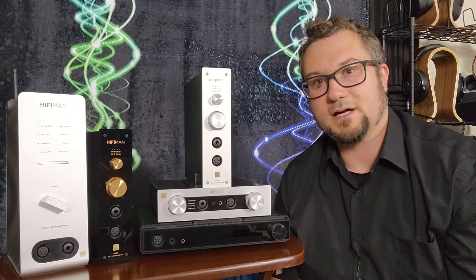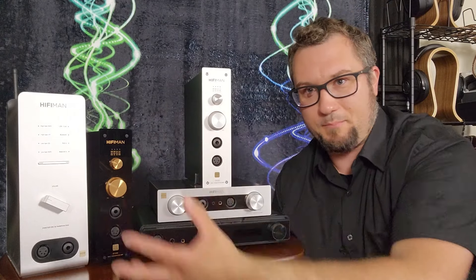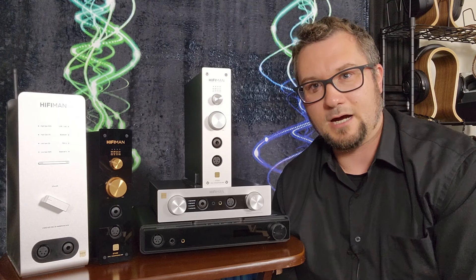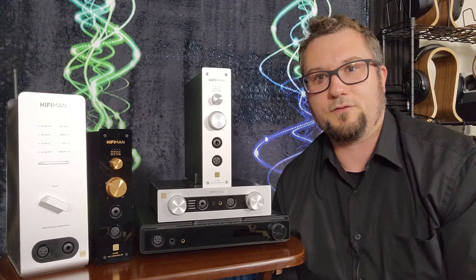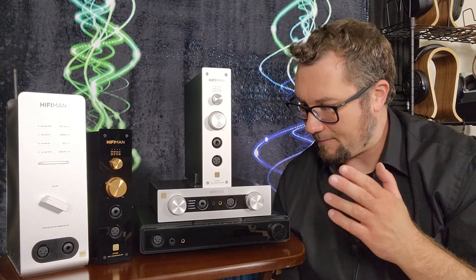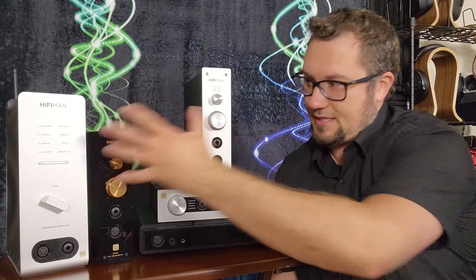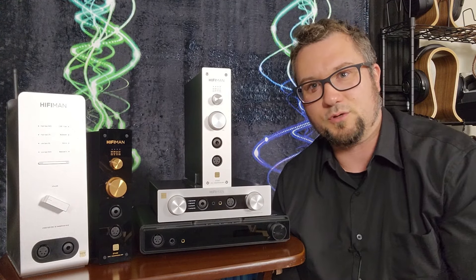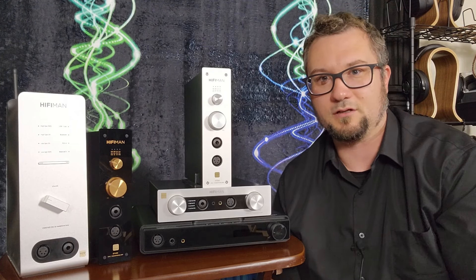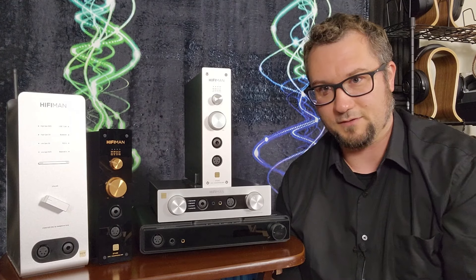The Serenade is the only one of these five that provides an optical SPDIF input. It can also be used as a preamp — the analog outputs on the back of the other four are just line-level DAC outputs, but this one functions as a preamp as well. It only has a single-ended analog input, so if you want to use a turntable, it needs to have a single-ended output. It also does the widest range of decoding: the other four top out at 24-bit/192kHz PCM, while the Serenade does PCM up to 32-bit/768kHz and also DSD.